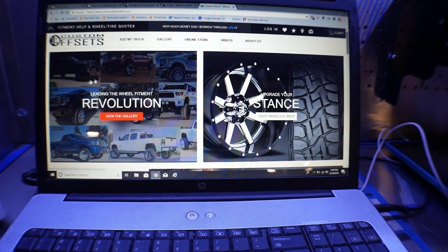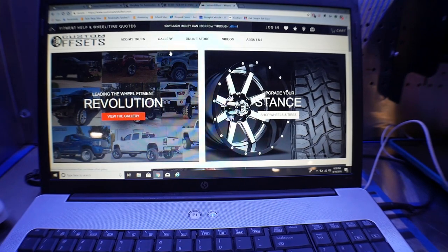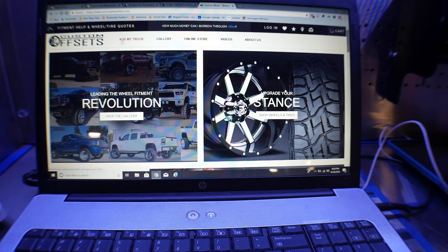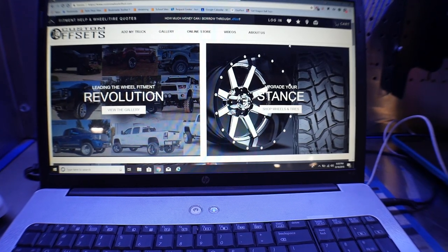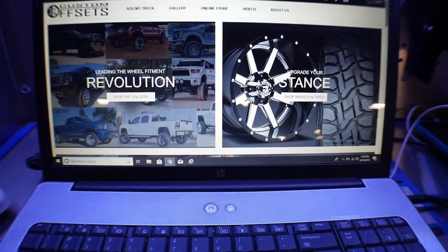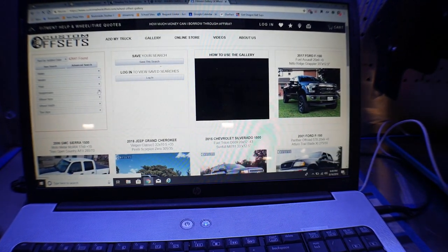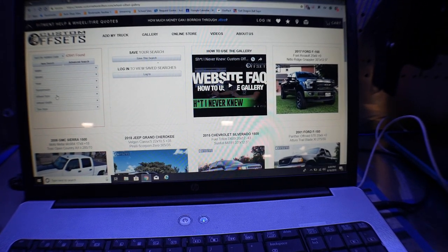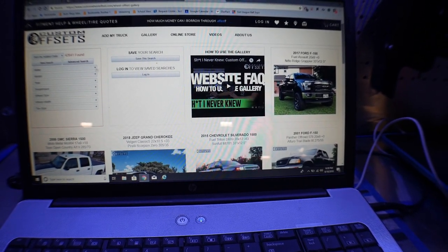It's really easy for me to throw my camera on here and show you guys what I'm talking about with their website. We're on Custom Offsets' website and they've got quite a few options here, but the main ones I want you guys to pay attention to are their gallery and their online store. If you guys are unsure of what kind of setup you want for your truck or car, then you're going to want to cruise over to their gallery. You cruise in there and you can put in the search parameters for your make, model, year, what suspension lift or drop you have, what kind of wheel size you're looking for, or you can leave those out.